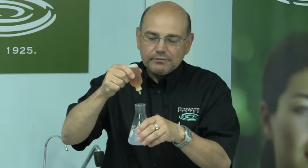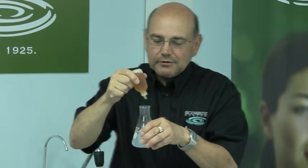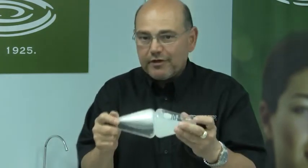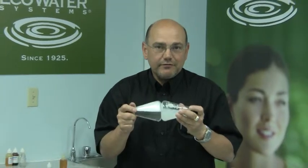What I'm going to do at this point is add 15 more drops of soap to the hard water sample. I've agitated some more, and that has given me a little bit of suds, but nowhere near the amount that I already have with one quarter of the amount of soap in the soft water sample. Therefore, to enjoy soft water today, install a water softener.